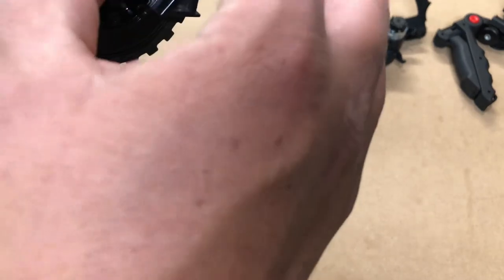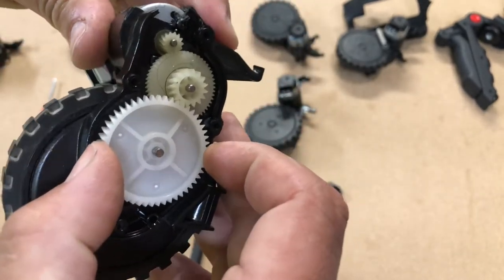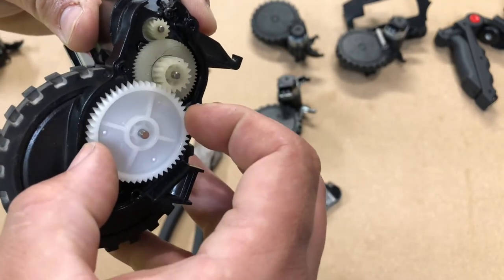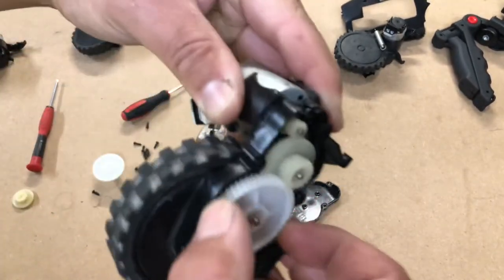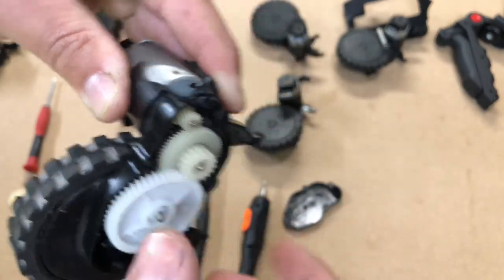Now if you hear grinding like that, check closely — that plastic housing might be worn and the two top gears aren't meeting. So if you have a rrr sound and the wheel's not turning, that could be it.